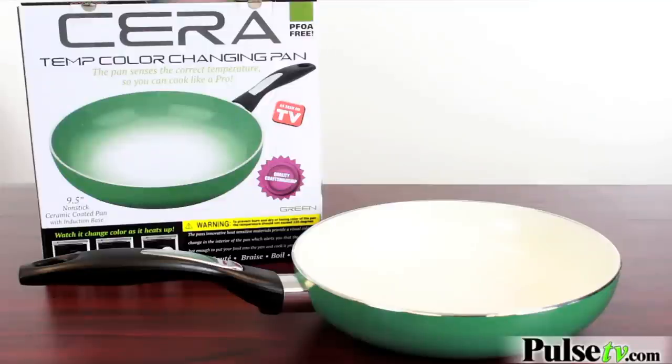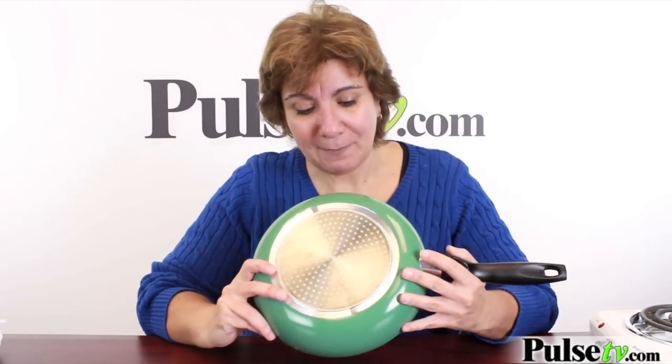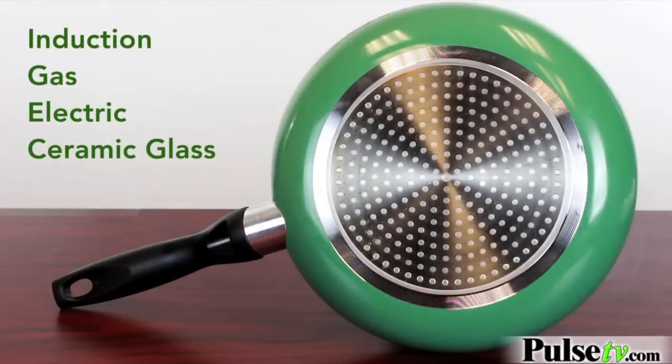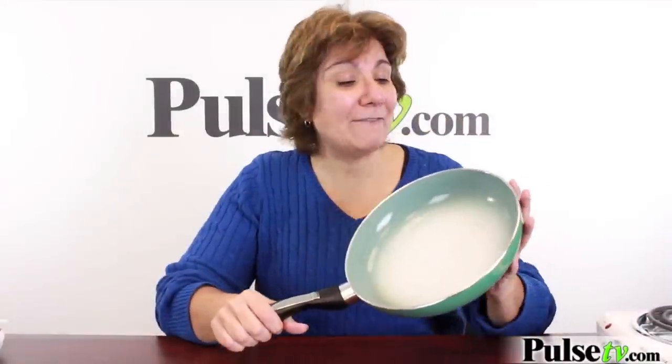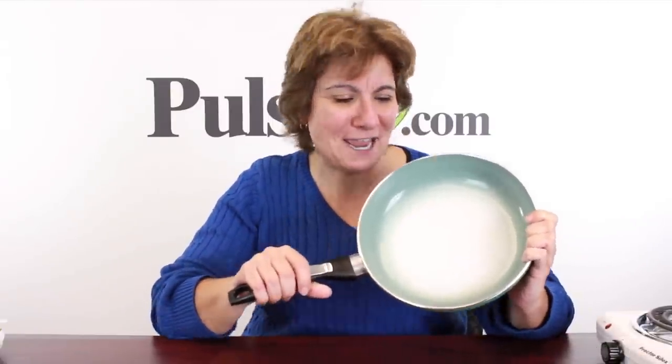There are so many reasons why we love this frying pan. Obviously it's ceramic and it's color changing. Take a look at the bottom — it's got a stainless steel induction bottom, which means you can use it on any type of cooktop, and because it's induction it provides more even heating for better cooking. If you're looking for a heavy-duty, high-quality frying pan that does so much, this one is it. Our price is fantastic — remember, when you buy more you save more, so head on over to the site and grab them today.